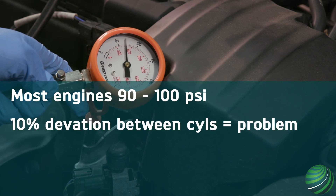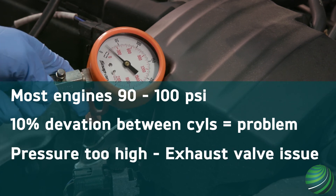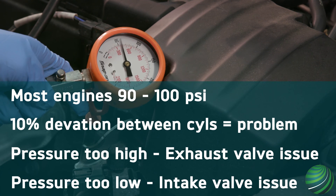Most engines will be about 90 to 100 PSI. A 10% deviation between cylinders indicates a problem. If pressure is too high, expect an exhaust valve issue. If pressure is too low, expect an intake valve issue. Always check the manufacturer's specification for the engine you are testing.